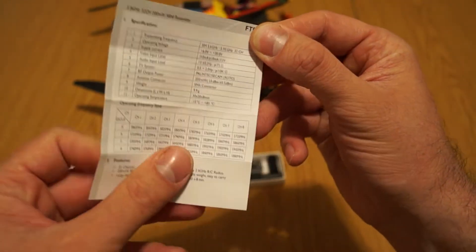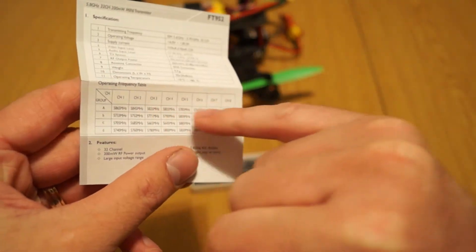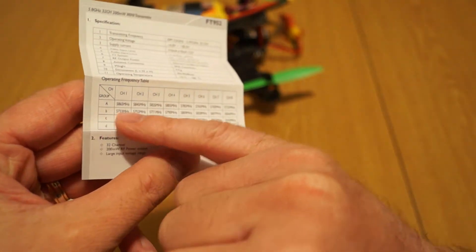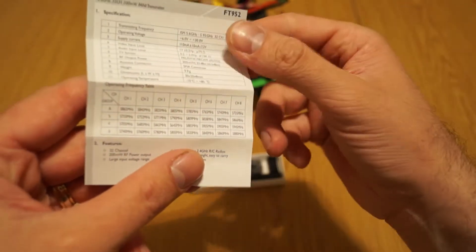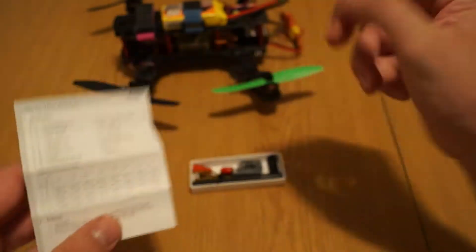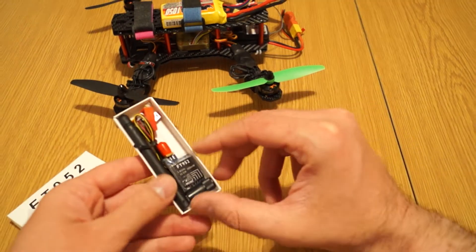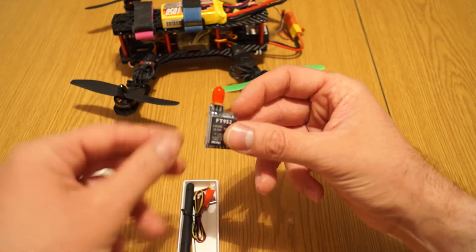So basically you have 8 channels and you have 4 groups — A, B, C, D — and by choosing each one of those, you have 8 by 4, which is 32 combinations. The best thing about this little module is that it is compatible with the Fat Shark frequencies, so that's why I think it's so great.